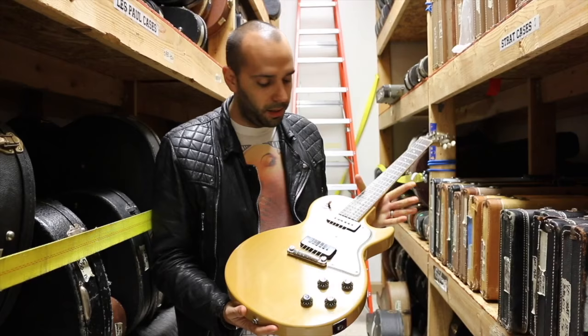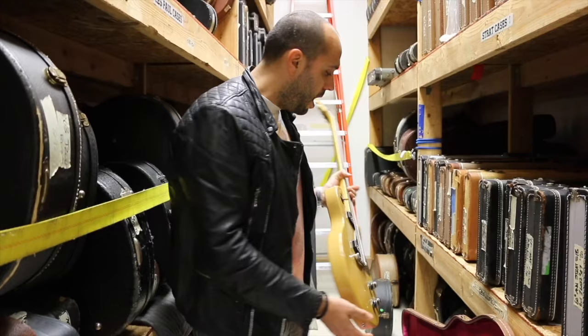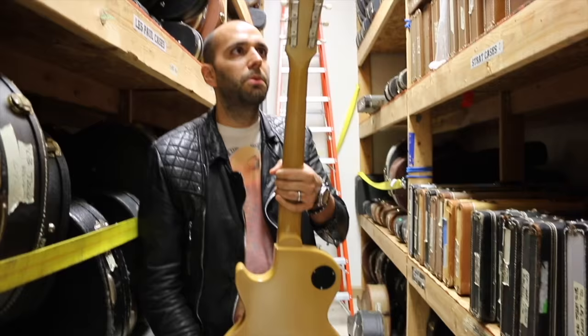This one is ridiculously clean. Original 1957, the original soft case — these came mostly in those crocodile soft cases that bit the dust decades ago. This one's coming in a non-original kind of reissue brown lifting case. But look how killer this thing is, man. Two original P90s, big old slab of mahogany finished with the limed mahogany finish. Bound rosewood fretboard, simple dot inlays, three in line per side.